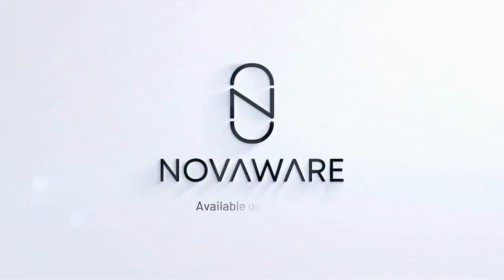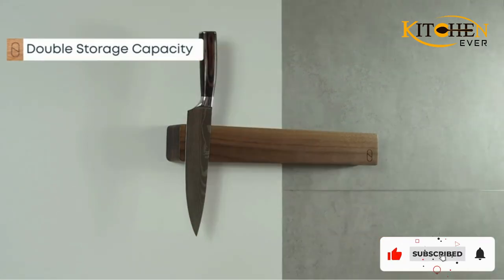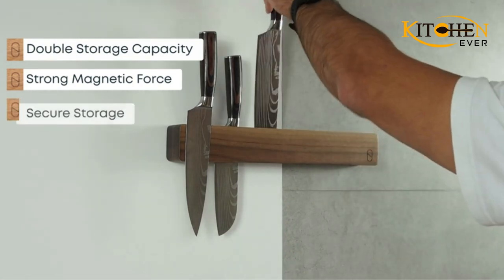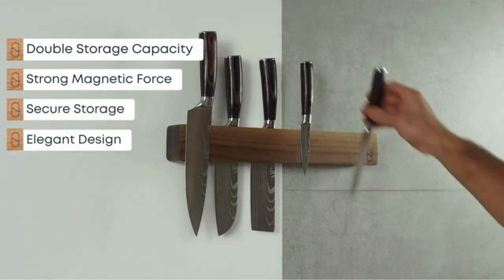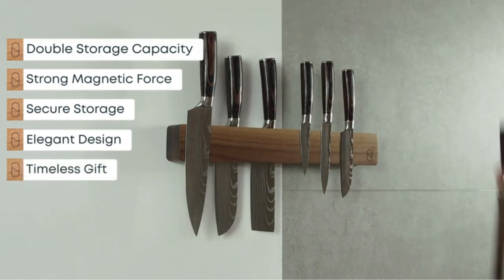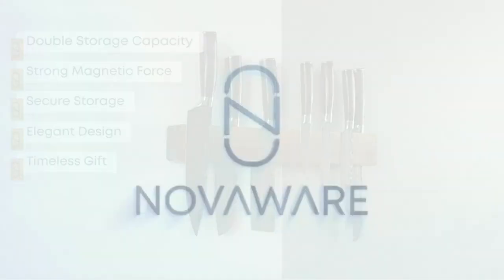Knife storage can go one of many ways. You might stash yours in a dedicated knife block, or you might keep them in a drawer. While these options are fine, they may be dulling your blades or taking up precious real estate in your kitchen. Mounting a magnetic knife holder not only grants you extra counter or drawer space, but also prevents knives from scratching against surfaces and each other, keeping edges sharp.